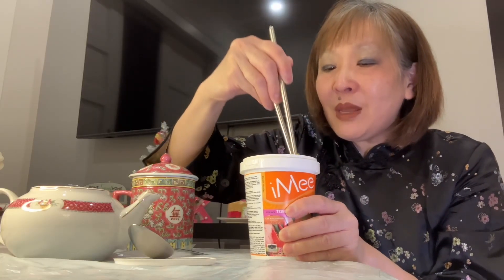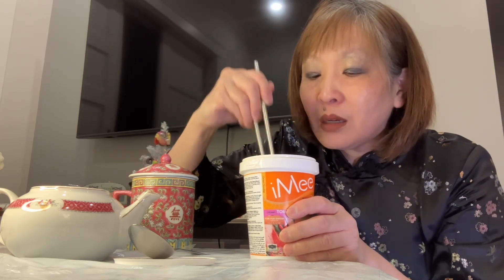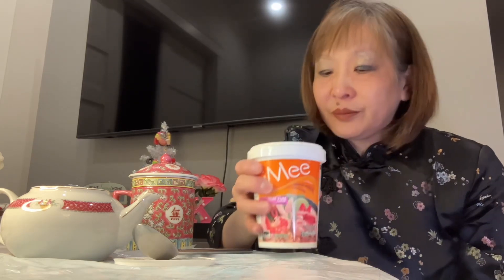I don't know if it's creamy — they call this creamy, but it doesn't look that creamy to me. I can smell the lemongrass. How unique. Anything that's not chicken, beef, shrimp, or vegetable is unique to me. I'll have a sip of the broth, but I won't drink the whole thing, because that's where all the sodium is.